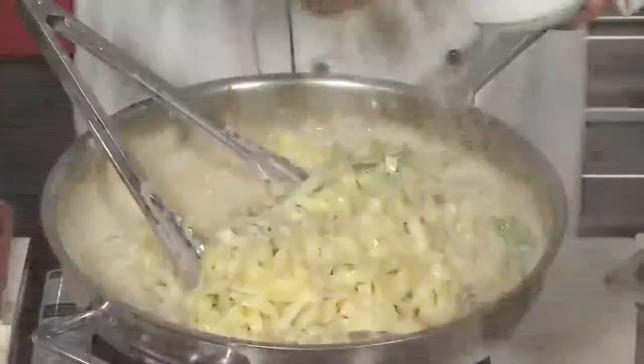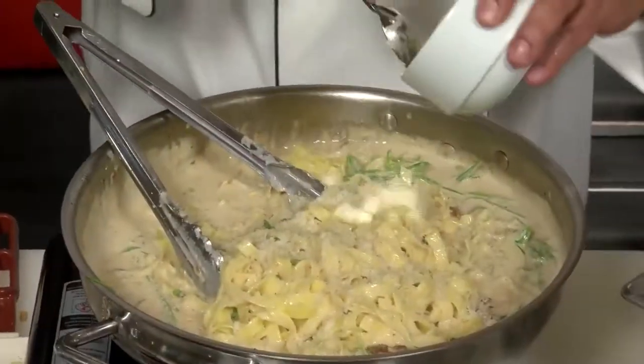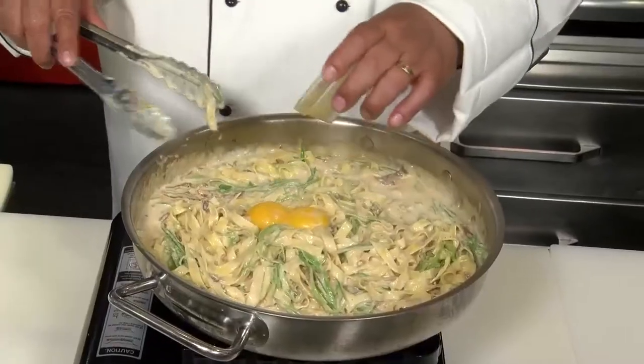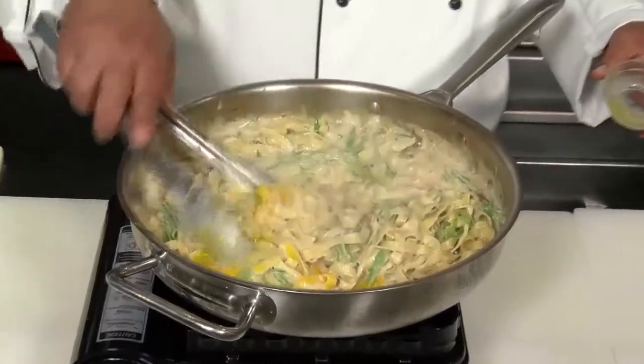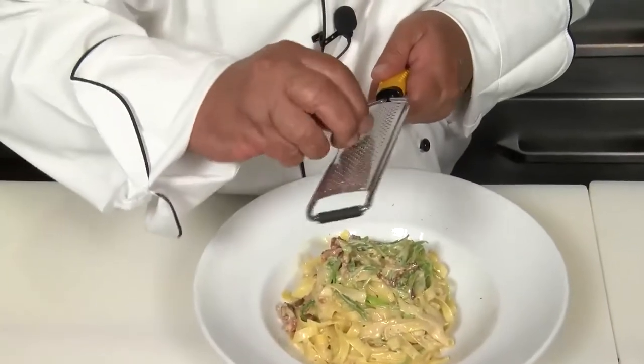Now it's time to toss the pasta. We also wanna add a little bit more Parmigiano Reggiano and another couple little pats of butter. We're gonna turn the heat off and let this cool — you might even wanna put it in a separate bowl at that point. But before we serve it, we're gonna swirl in a few egg yolks. Finally, we're gonna grate a little fresh nutmeg.